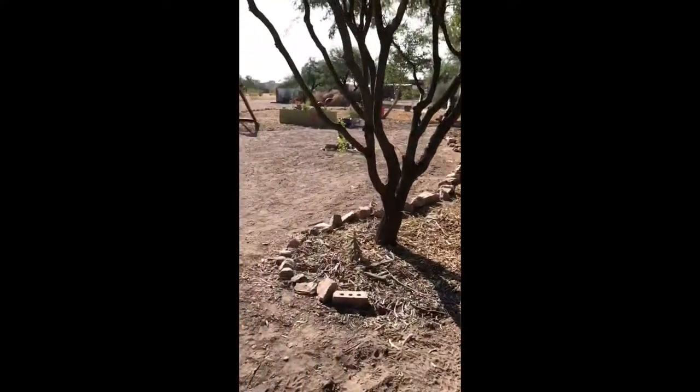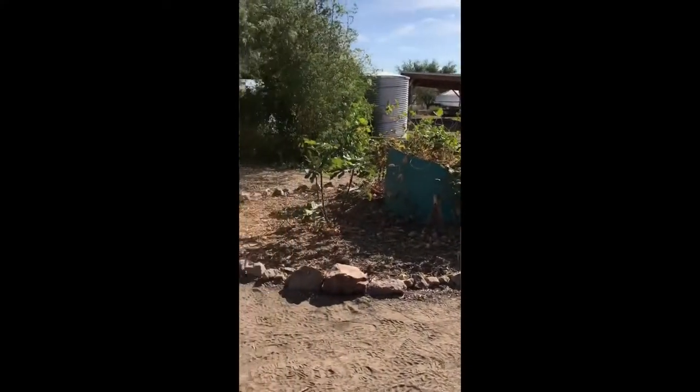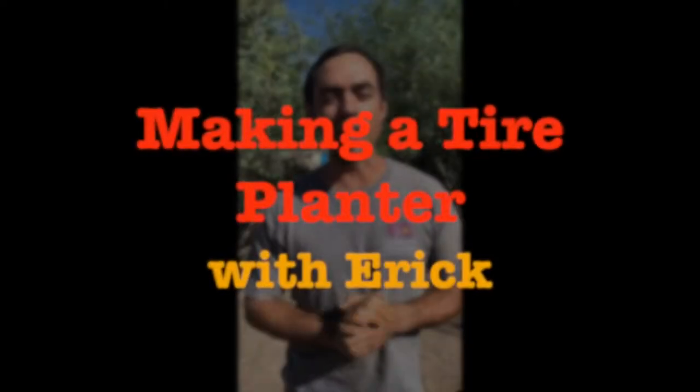Hi everyone, welcome. My name is Eric Mesa and here we are at the Milpitas Community Farm. I would love to show you today how to make a beautiful planter out of an old tire.